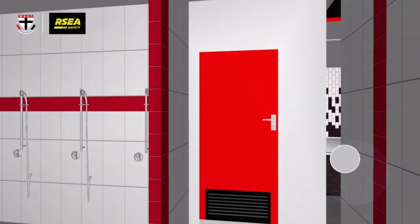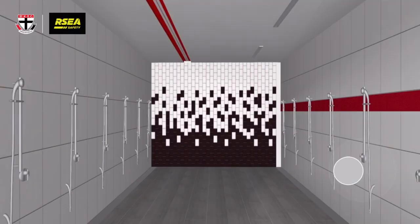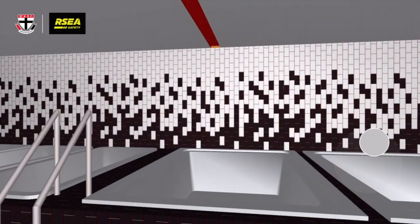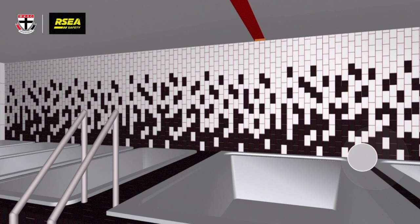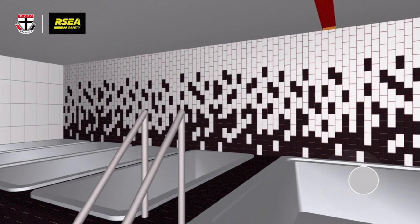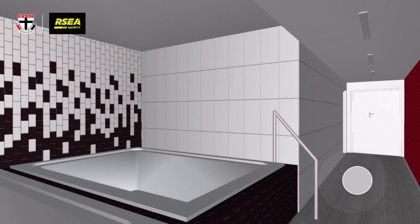This is the bathroom — plenty of showers for the boys post-training. Just through the next door is our recovery facility, another really important room that will get used very frequently. At the moment we've got a really big-sized pool down at Seaford and a couple of hot spas, but here we're going to have a few cold and a few hot, different depths, which is going to be really good because there are obviously some taller boys and shorter boys. It's a really important facility because we know how important recovery is these days in football — you've got to recover really strongly and be able to back up week in, week out.